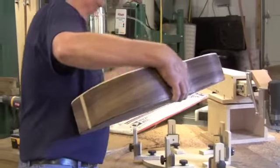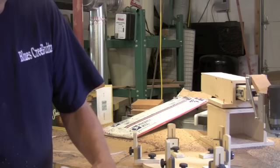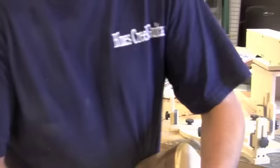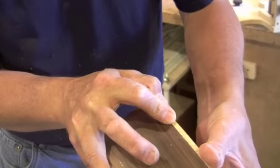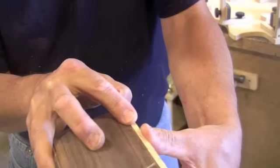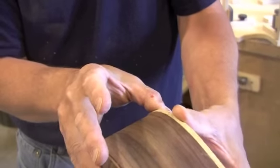We can take a look when we put this in. Look how nice that fits — and how flush that is. There's very little bit of work to do. Once that's glued on there, a little bit of finish sanding, and it'll be ready to go. And that's how the binding machine works. Thank you.